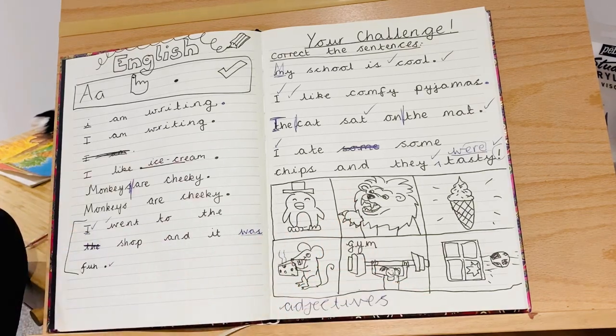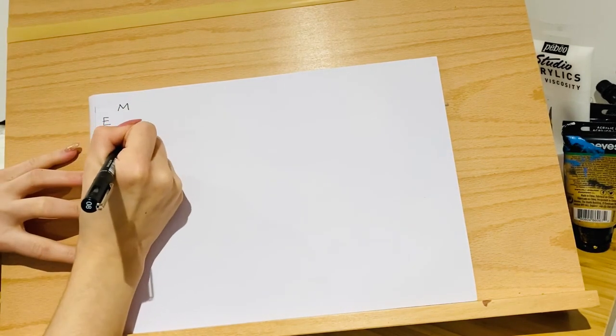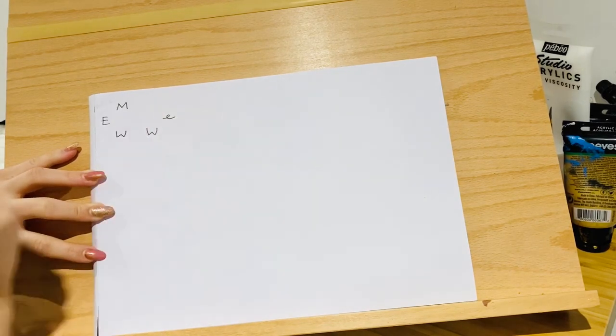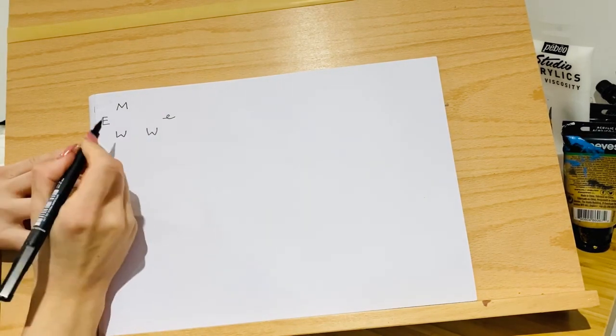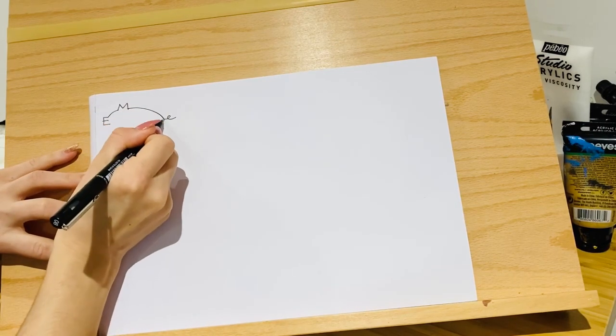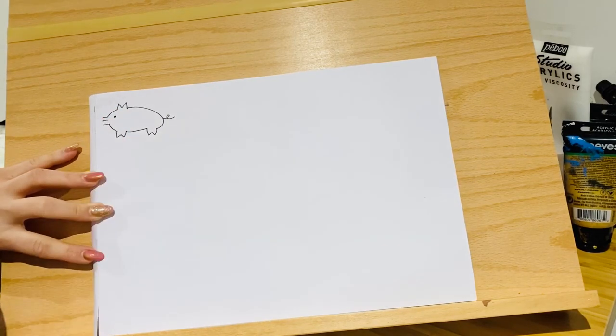For the last part of today, I'll show you a little arty trick — a really simple way of drawing a pig. All you have to do is write a capital E, a capital M up here, a capital W, another W, and then a lowercase E. You might see the shape already: E-M-W-W-E. Then you just connect up the lines and give it a little eye, and you've got yourself a pig!